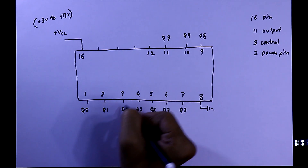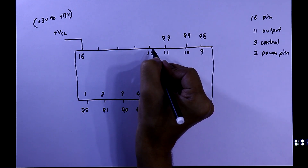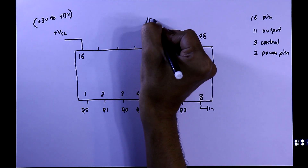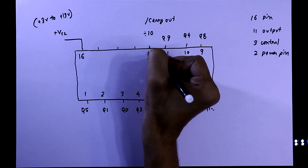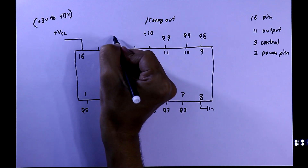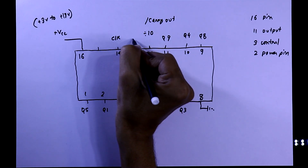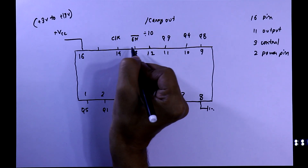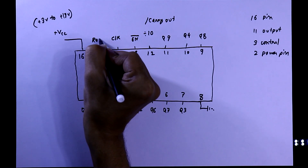From Q0 to Q9, the outputs will activate one after another. Output pin 12 is divide-by-10, or you can say it is carry out. We can use this pin for some applications. Pin number 14 is clock input. Pin number 13 is clock enable and it is an active low pin.